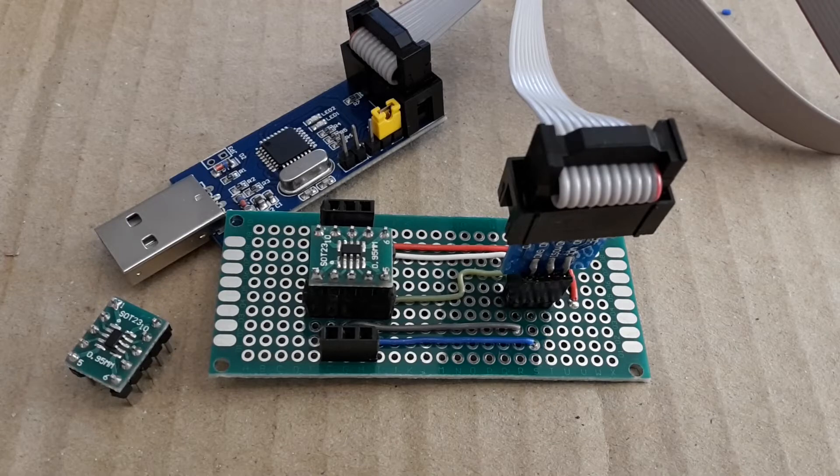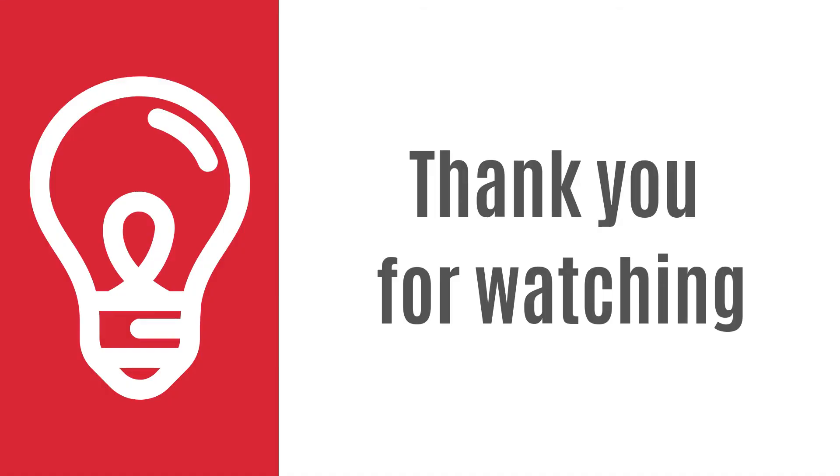So today I've done this very simple prototyping board for programming ATtiny10, 9, 5 and 4 microcontrollers. In my next videos you can look forward to programming these microcontrollers. Thank you for watching and see you next time.